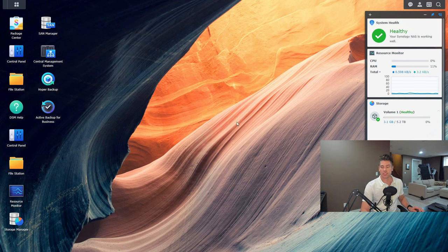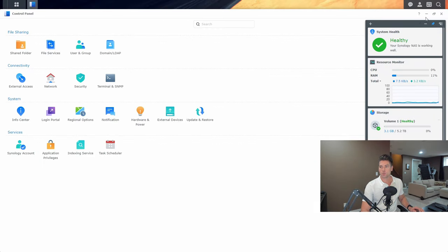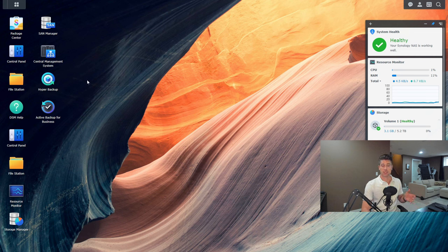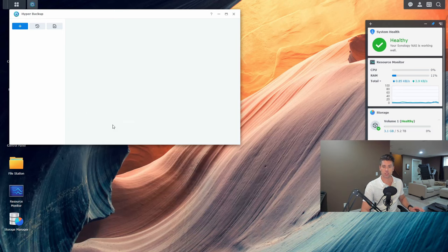Most of you will be familiar with DSM, the DiskStation Manager operating system. If we go to control panel and look at shared folders, I have a shared folder on volume 1 with about 2.52 gigs of data — that's the shared folder we want to back up to Synology C2. What's really nice is that it uses a lot of built-in components. You just need Hyper Backup installed, which I think comes pre-installed, or you can install it from the Package Center.